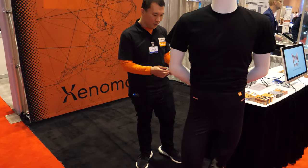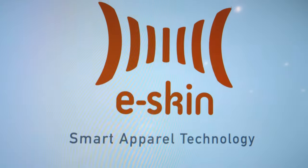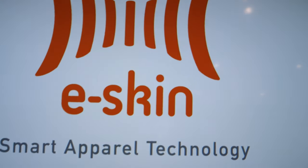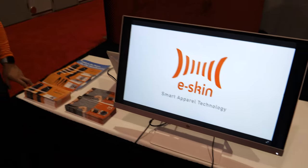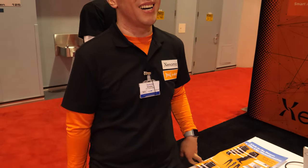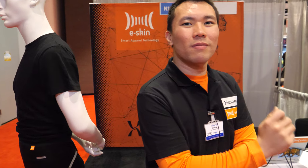When it comes to mass production, we call our product line e skin — all of our products are e skin smart apparel technology. Without a doubt this is going to be huge in the future. The question is who's going to provide the best solution for smart wearables and full body tracking, so a lot of things are happening here.